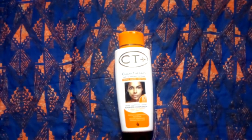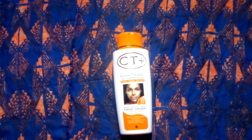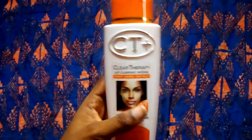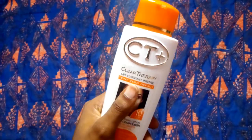Hello lovelies, good morning and welcome to DIY Habitual. Today I'm making a video about this particular lotion — Clear Therapy City Plus, which is also known as City Plus. Some people call it City Plus, some call it Clear Therapy.